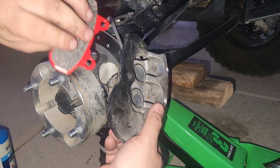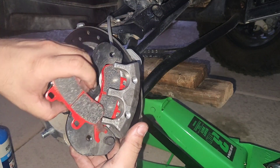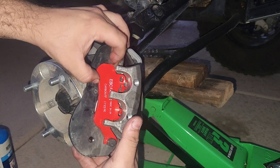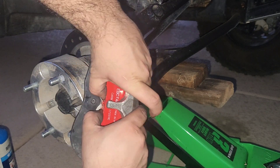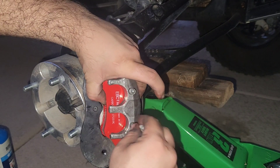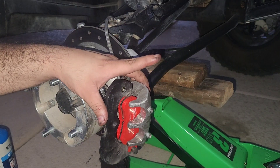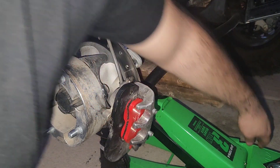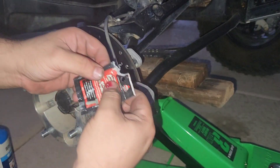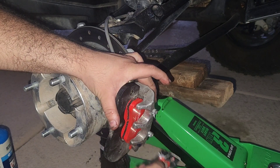We'll get our first brake pad. Try not to get grease on it. Push them up and then get your pins. If you're going to replace them, now's the time. They come with Loctite, but I don't think these would ever pop off. I'd rather just put a little bit of anti-seize on them to make it a little easier next time they have to come off.